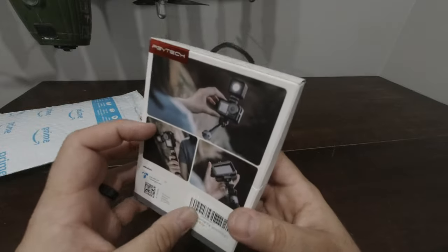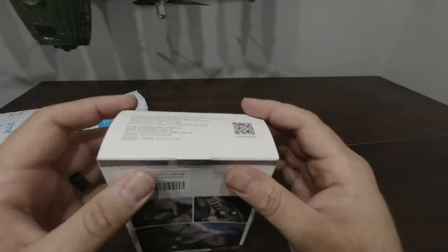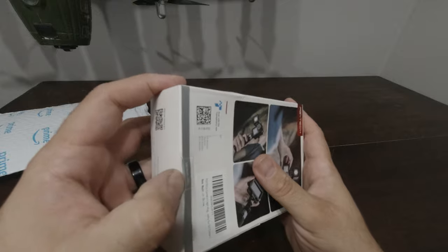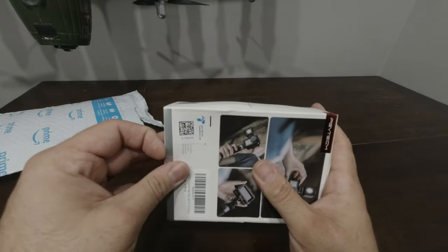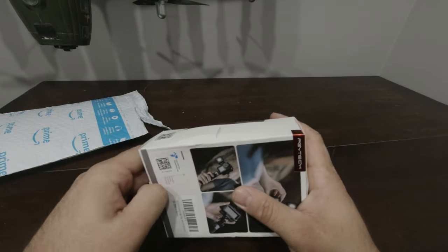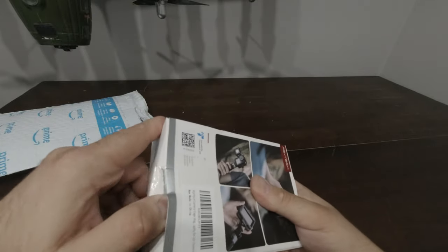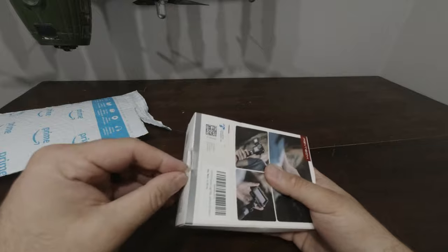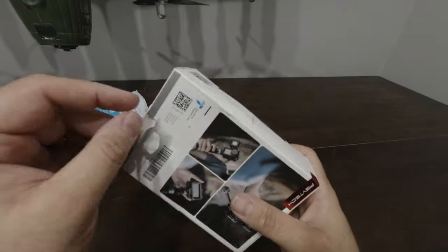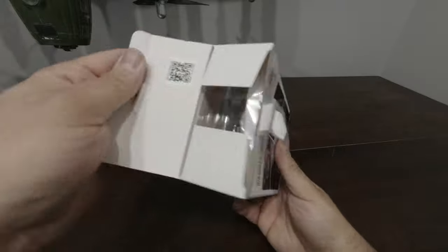Let's see if I can figure out how to get into this sucker. I want to open this — if anyone wants to send me an unboxing knife, that'd be fantastic, or something cool to break this open with other than destroying the package, which I'm going to have to do. I love a pocket knife. I used to have the Bear Grylls little mini multi-tool but that ended up breaking. Alright, we're in.